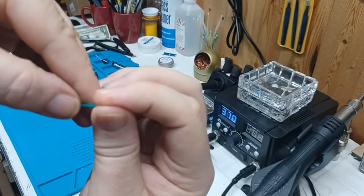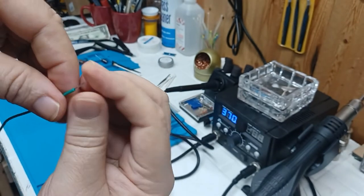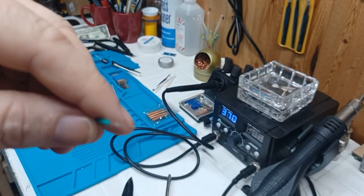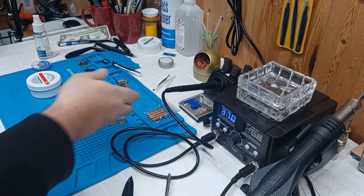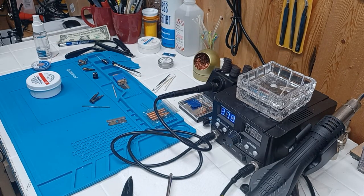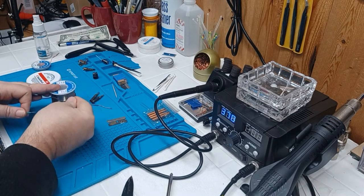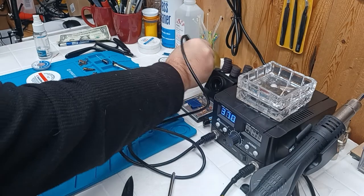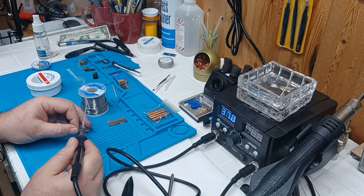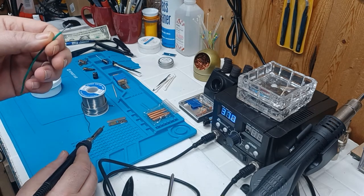Then you twist that up. Some guys say you shouldn't, but I like to twist mine so if I get a wild wire somewhere it's not going to stick out and accidentally short out. So there you go. Now solder is not going to want to stick to this because it's dirty — it's not clean. Not at all. Even your solder isn't clean. I'm going to put a little bit of solder on there. It's sticking but it's not really sticking — it's kind of sitting on the outside of the wire.